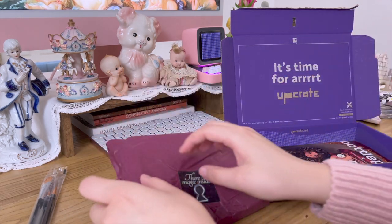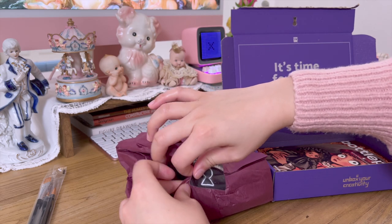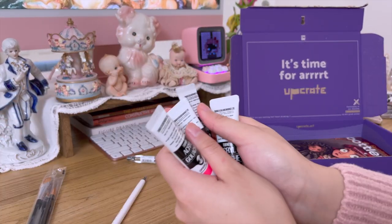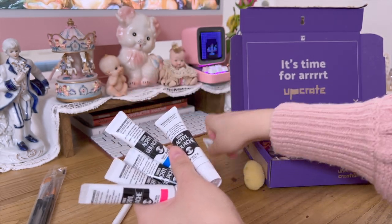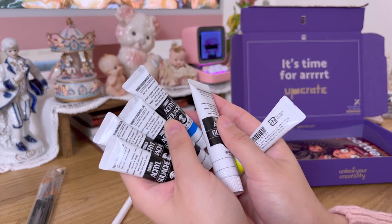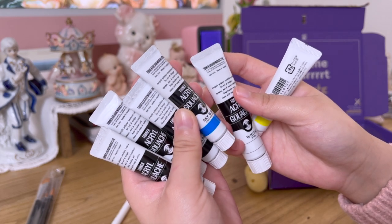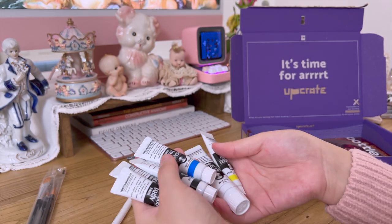I'm going to open this one first. These are the main star of the art box — it's acrylic gloss by Turner. The first time I tried this paint, I really liked how smooth it applies on paper.